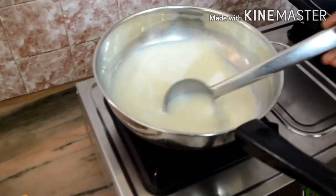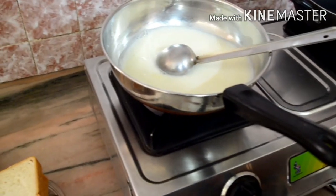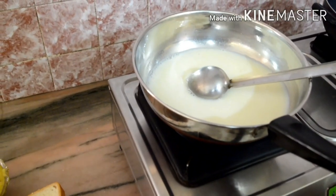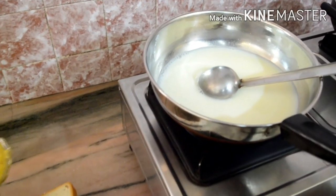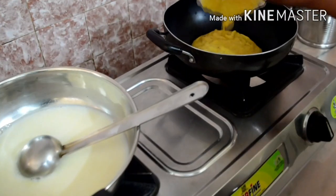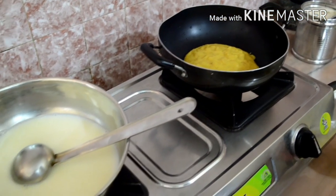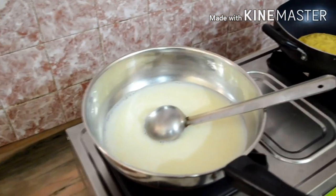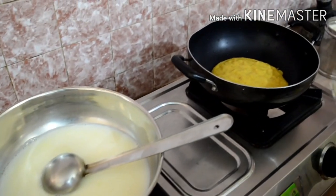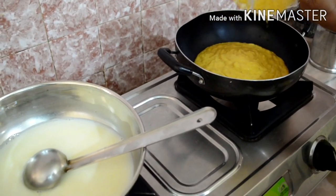We will put the pineapple into the pan. 2 cups of pineapple in the pan.